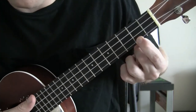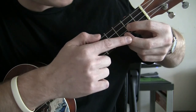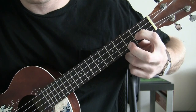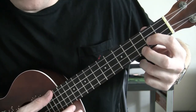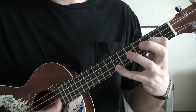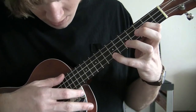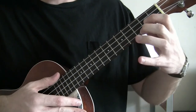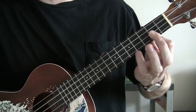Instead of the A string being held down on the 2nd fret it's going to be held down on the 3rd fret with your middle finger, and the E string held down on the 2nd fret with your index. You're going to change from there to just holding down the last two strings on the 2nd fret with your index finger — strum just like this: thumb through G, upstroke, switch, up-down-up, thumb through G, upstroke, up-down-up. Same pattern twice.